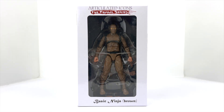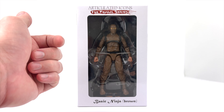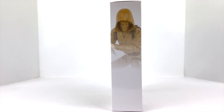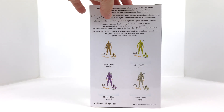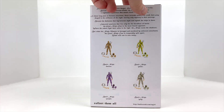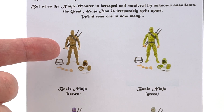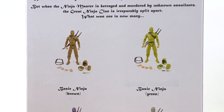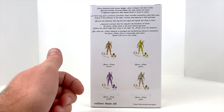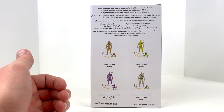The box is simple enough — Articulated Icons logo up top, the Feudal Series label, and 'Basic Ninja in Brown.' Flipping around to the side, we have product images showing what looks like a sand color, a lighter brown, then a green, a purple, and a gray as well. I'd love to get my hands on the gray. The toy shop I went to only had the brown and the tan.